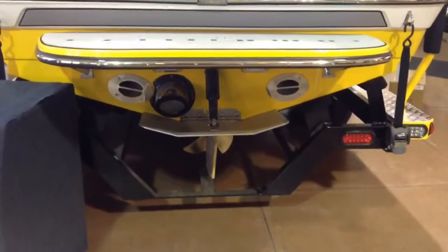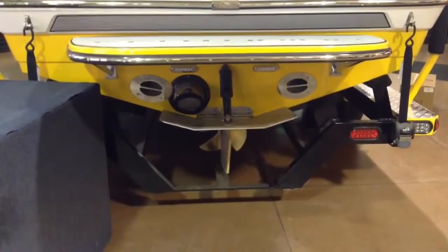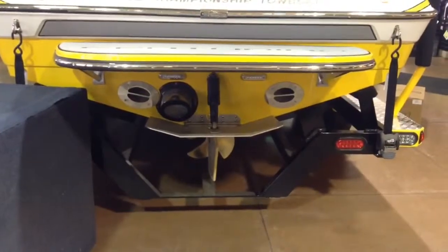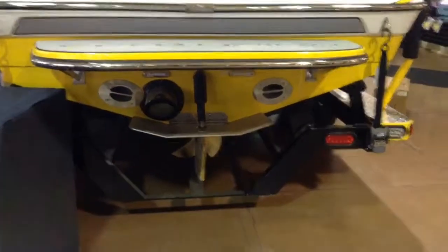At the back of the 230 Enzo, you'll see that it has the large wing plate, the outlets for your quick-fill ballast system, and of course it's got the underwater lights that everybody out there loves.